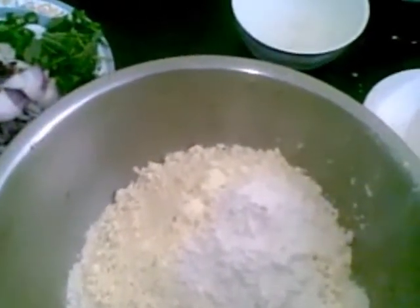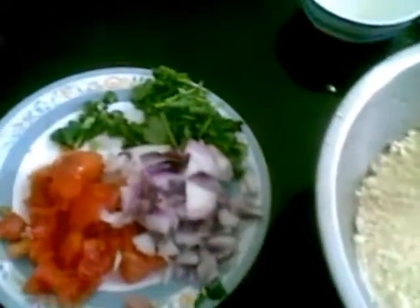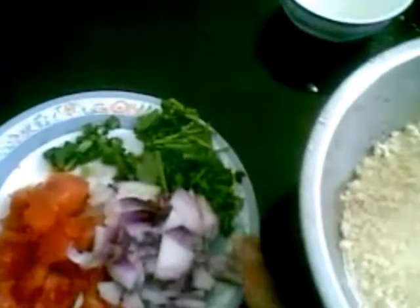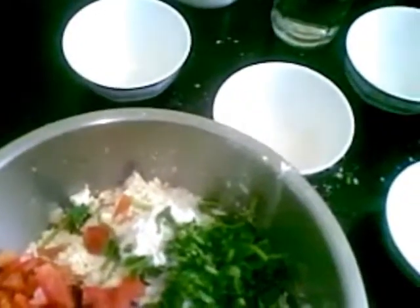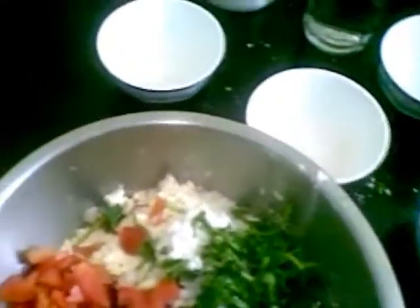To this, add salt as per taste. I'm also going to add one onion chopped, one tomato chopped, few coriander leaves, and one green chili. I'm going to mix all of this together. This is a very healthy and nutritious recipe.